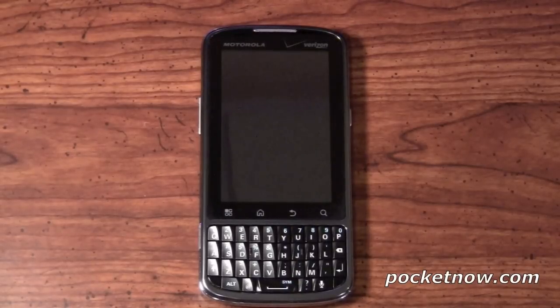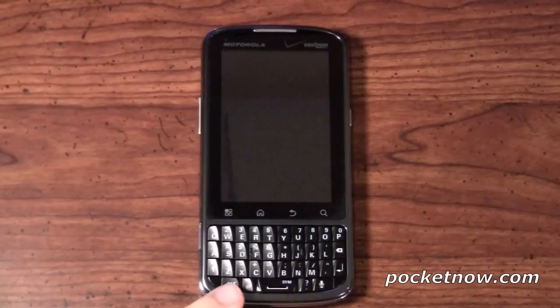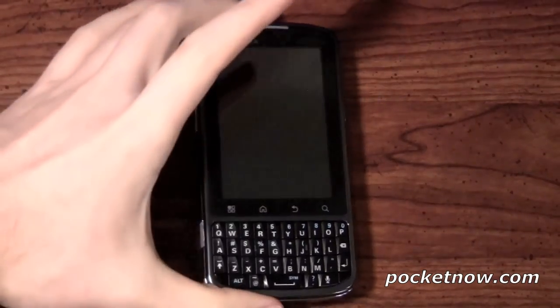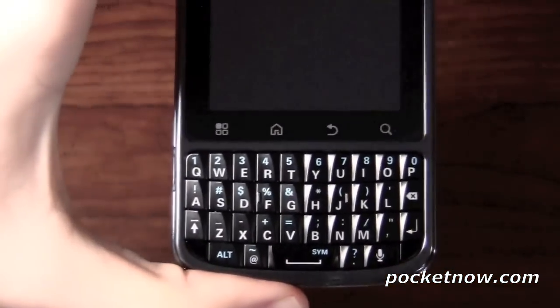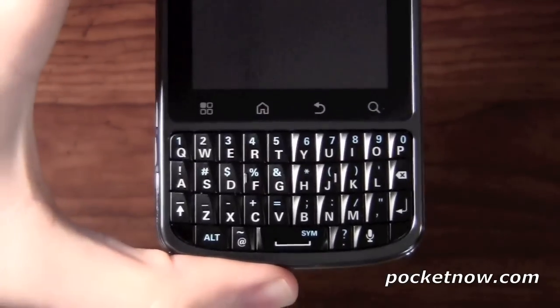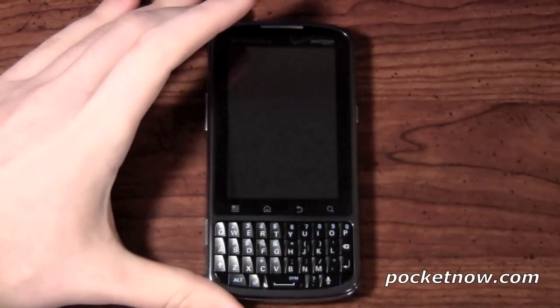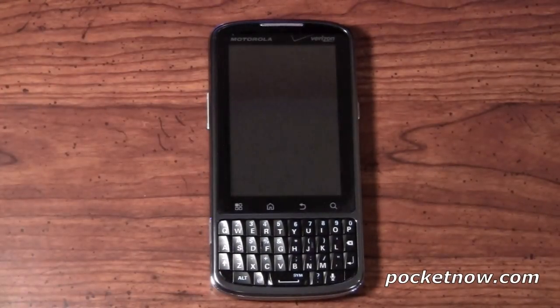The first thing you're going to notice is the physical QWERTY keyboard, which is actual keys. These keys are very similar to that of a BlackBerry — we'll actually bring it a little closer so you can get a better look. Almost the same slant, the same styling, everything as a BlackBerry. Which, if you're going after the business user, may be a safe bet.